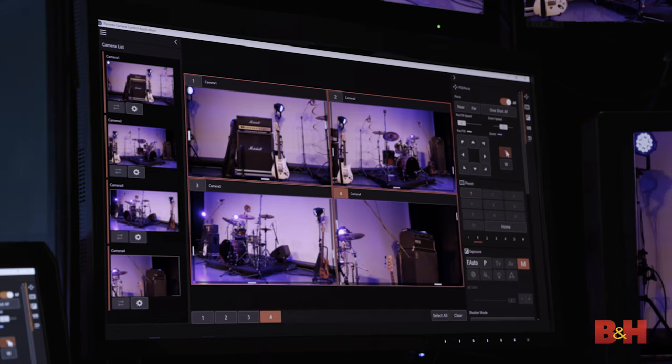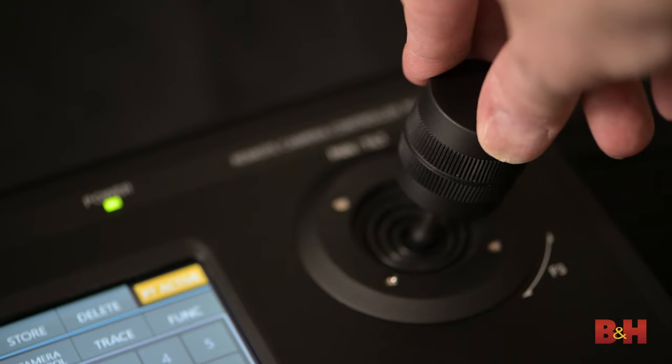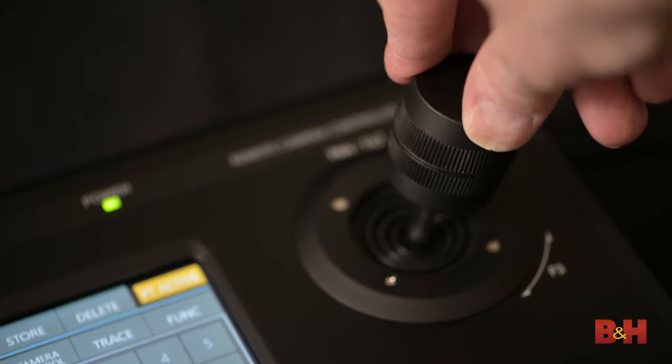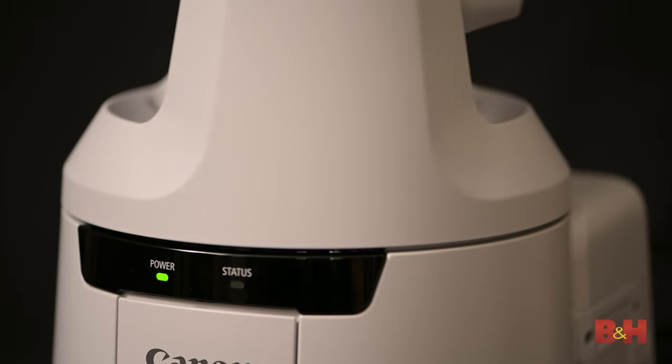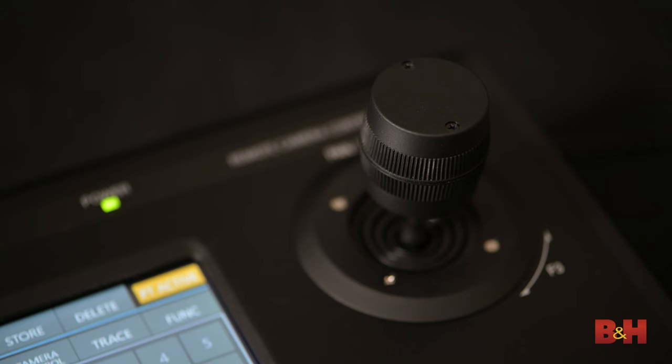The PTZ cameras can also be controlled via Canon's free control software, which provides a 9x9 grid view of multiple cameras. A setup like this would be accessed via a network switch and connected via IP. The application can control multiple camera settings, has a tally light for active cameras, and even allows you to attach a USB joystick to control the cameras. PTZ cameras are incredibly useful for multi-camera productions with a smaller crew — and with IP-based and streaming video only getting more important, it's great to see professional PTZ cameras with a dedicated controller right out of the gate.